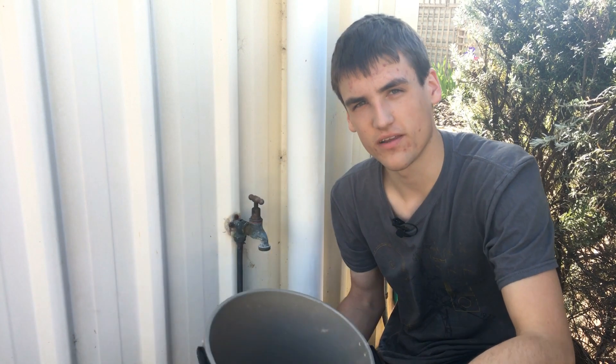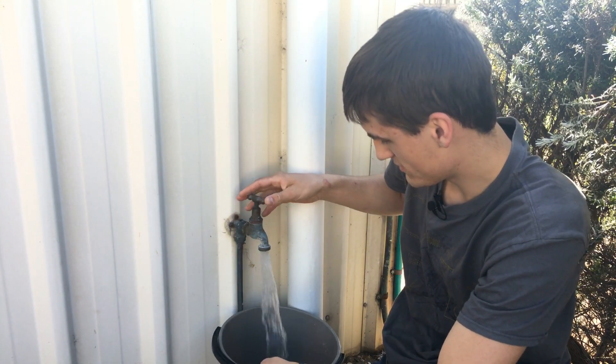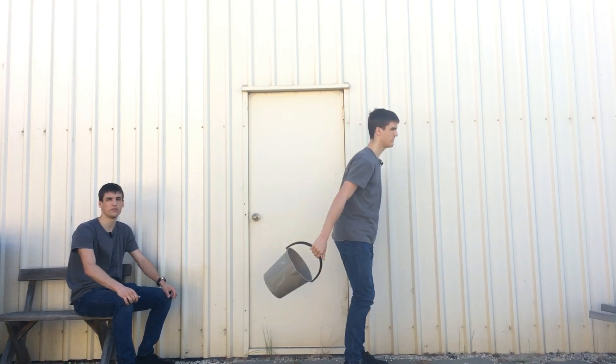It works similarly to how water can stay inside this bucket while spun around my head. When the bucket is at its highest point, the water is experiencing downward pull from gravity and push from the bottom of the bucket. So why doesn't it fall out? Well, that's because the water is already falling with the bucket.